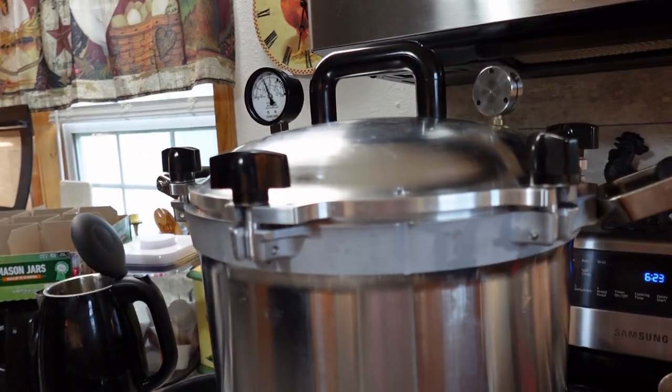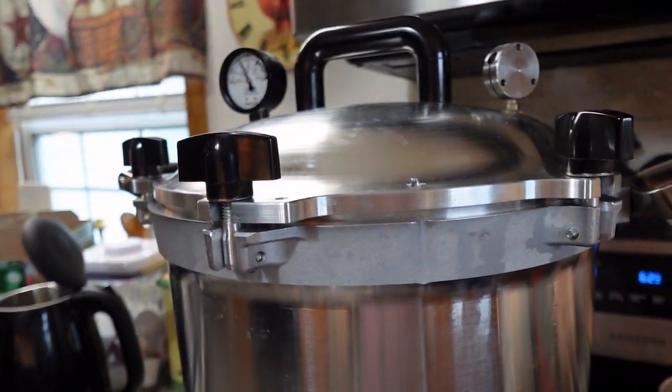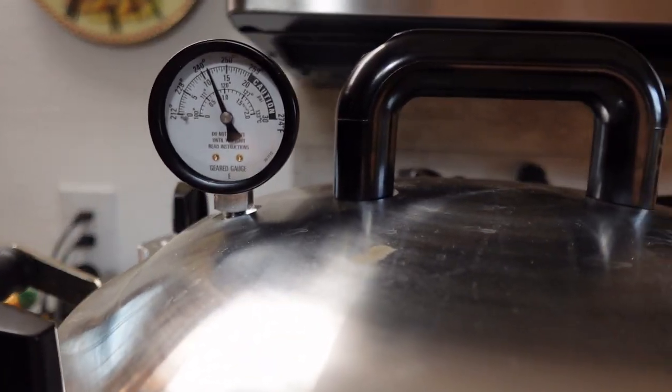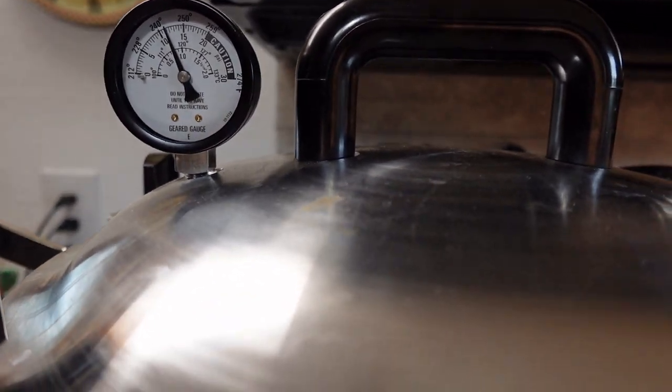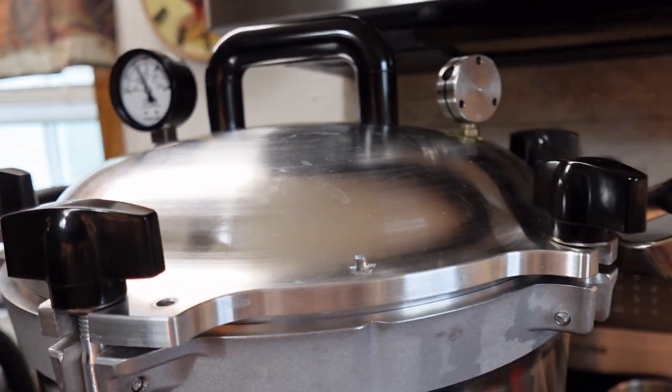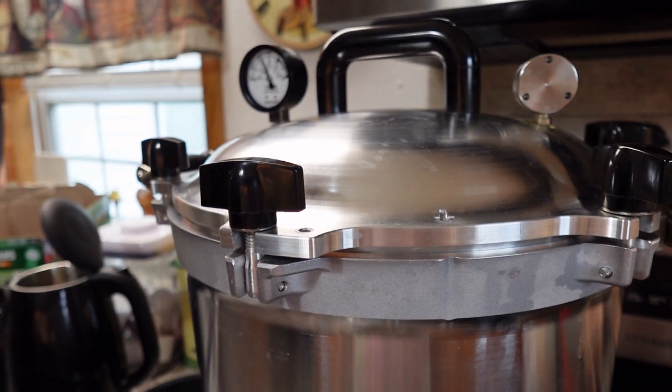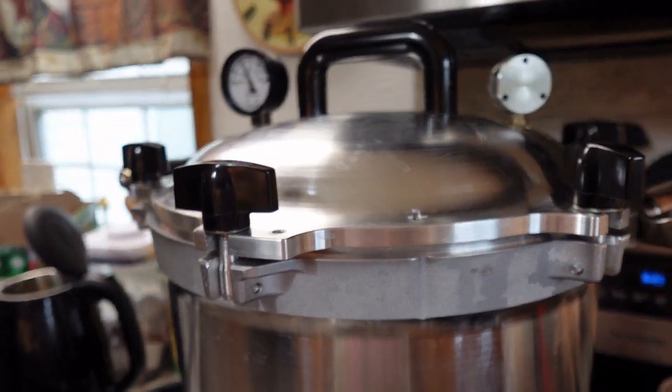The canner is jiggling continuously and it is up to 11 pounds pressure, which is normal. The pints process for 75 minutes and the quarts for 90, so I'll need to run it for 90 minutes.